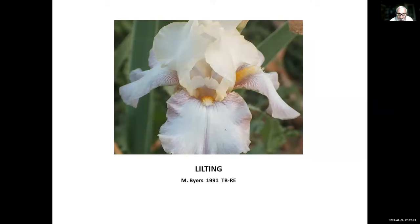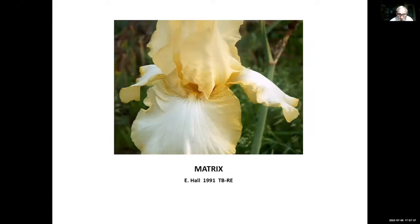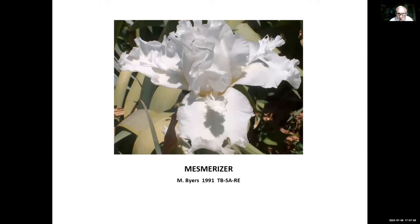Lilton, Monty Byers, 1991 — very, very pastel and appealing for its paleness. Matrix, Earl Hall — one of the things this one had that hybridizers are striving for today is very wide falls. Mesmerizer, Monty Byers, 1991 — practically everybody knows it. It went on to win the Dykes Medal, not so much because it was a re-bloomer but because it's just a good iris with marvelous flounces. It's a tall bearded space-age re-bloomer.